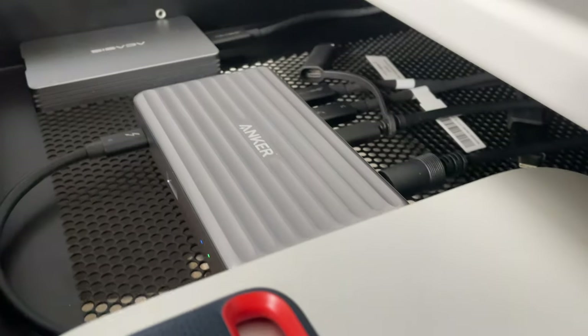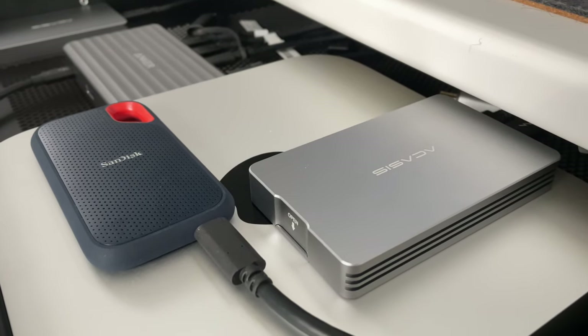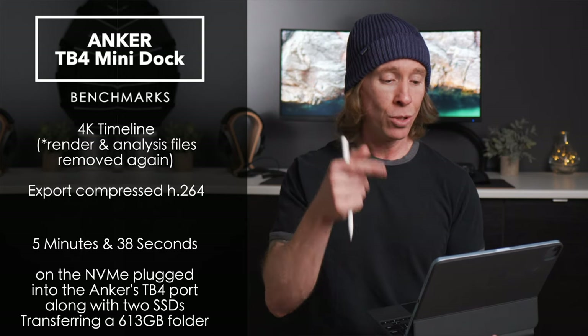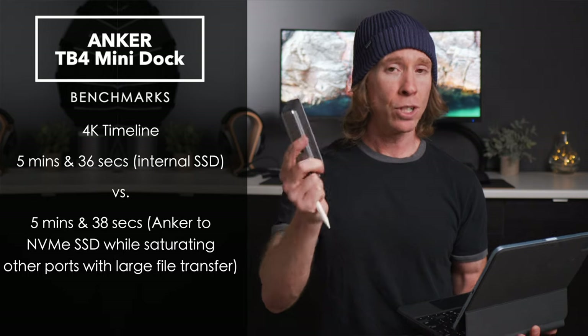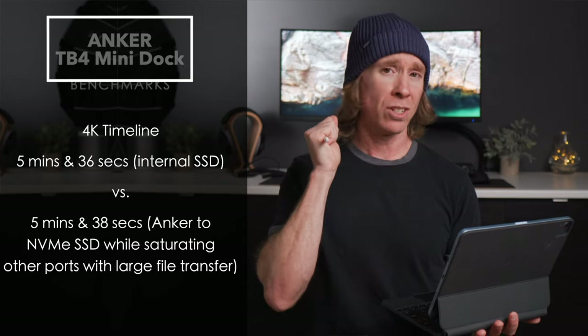Through the Anker maxed out — with large file transfers between the NVMe and the Extreme SSD running simultaneously — I tried to render that same timeline and got 5 minutes and 38 seconds: only 2 seconds slower than editing off the internal drive, even while fully saturating the dock.